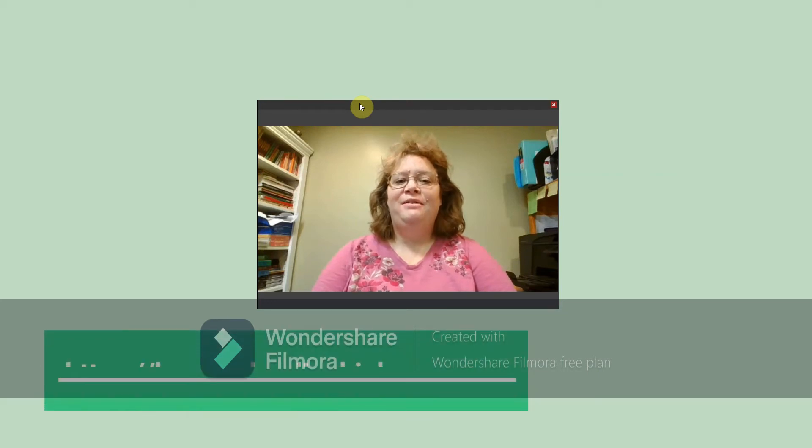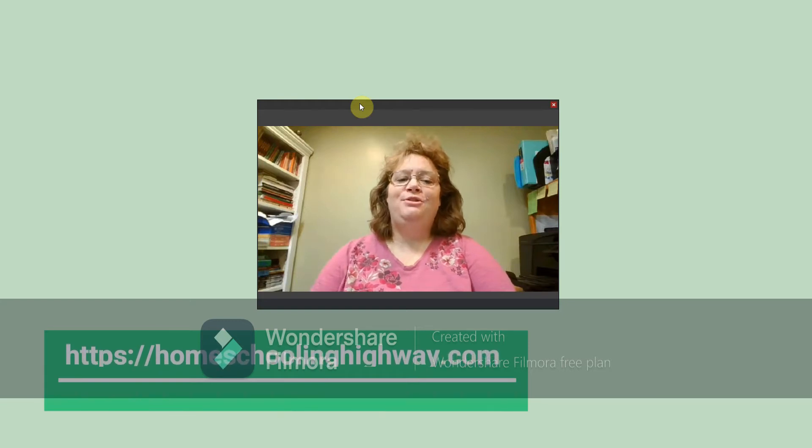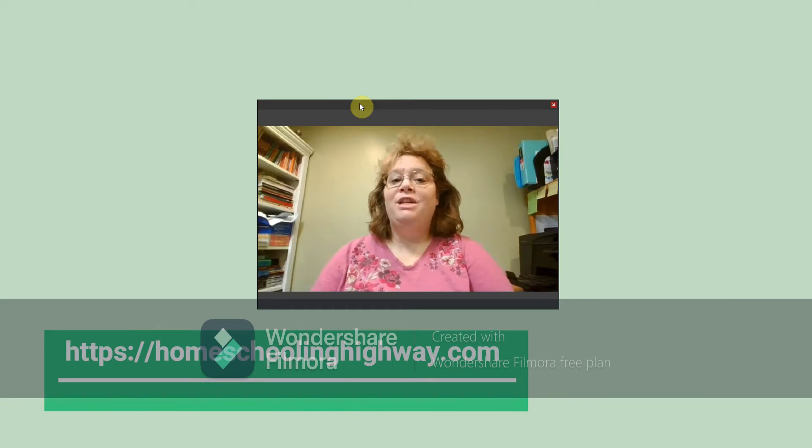Hi, this is Ellen from homeschoolinghighway.com and I just wanted to show you today a review that I am going to be doing for the ultimate pre-k through 12 membership site of schoolhouseteachers.com. This is a very exciting time. This will be my first real in-depth review with the homeschool review crew and so I'm anxious to get started.